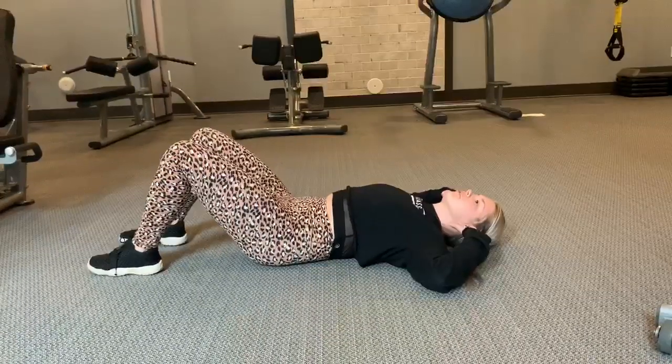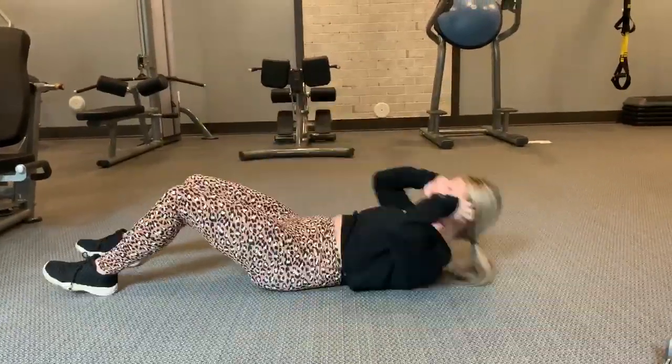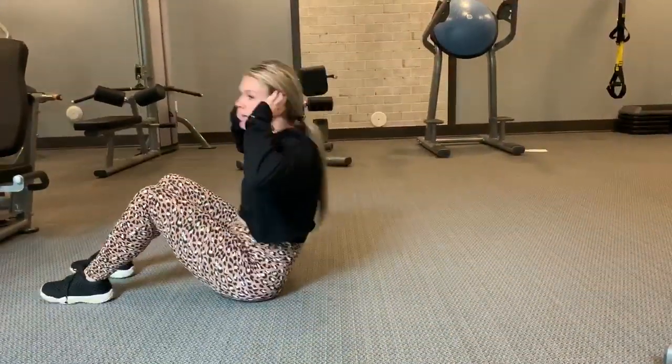We're going to press that lower back on the floor, exhale, come up, pull that chest all the way through, and then we're set.